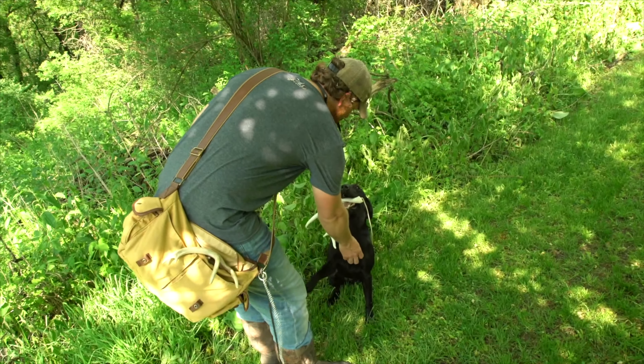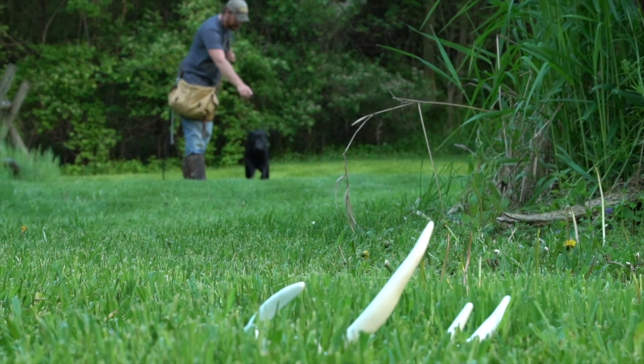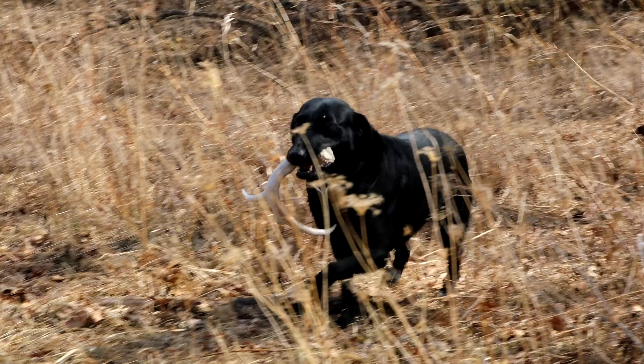The other thing that comes with this kit is a training booklet. I wrote the booklet — it's got a lot of information on the process and the steps that we take for training our shed dogs. This is the tool that I would recommend to anybody interested in starting to train their dogs to shed hunt.